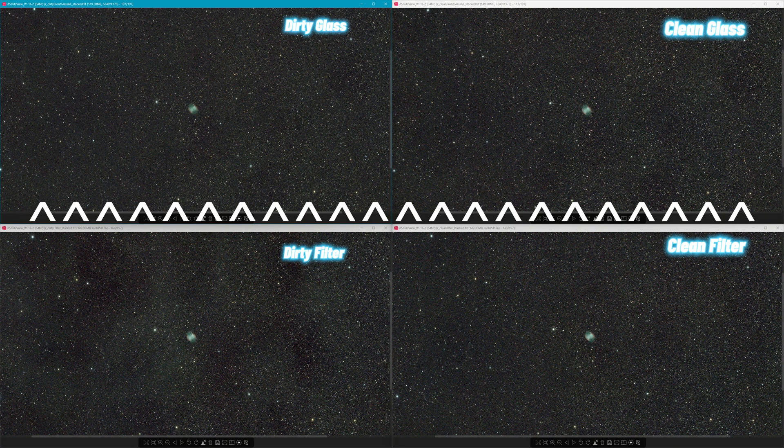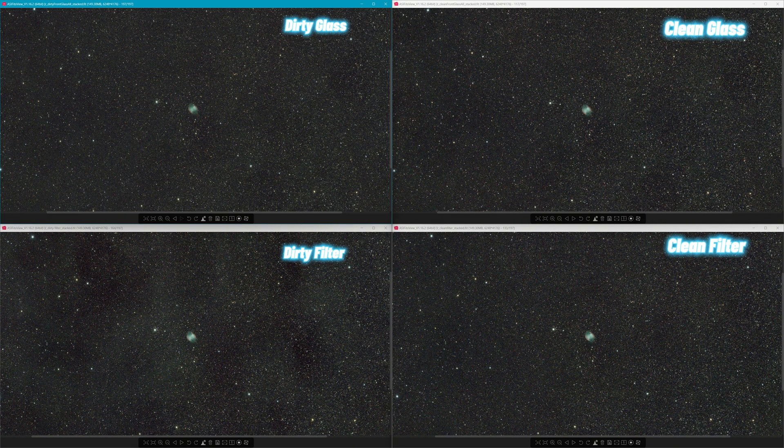That glass was dirty — there were fingerprints, water spots from spraying it with water and letting it dry. There's no difference between clean and dirty glass at the front. On the filter comparison at the bottom, you can really tell what happens when you put dirt there. There's so much dirt that the donuts — the spots that show up — are all merged together making super shapes. It's crazy.